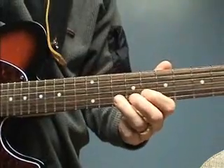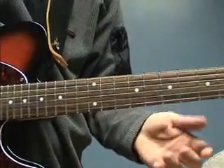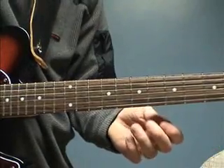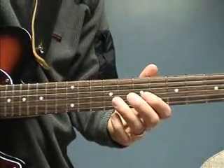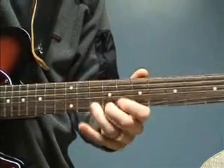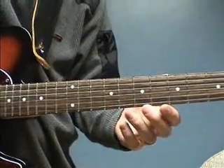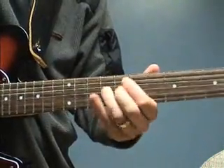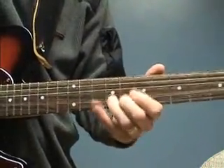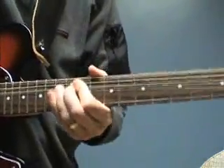The speed at which you do this kind of defines your vibrato style. A lot of blues players seem to prefer a shorter vibrato, like this. While some shred players seem to want to have this type of vibrato.